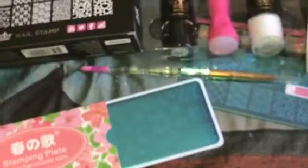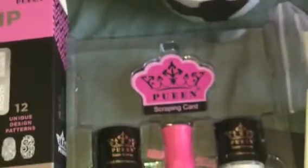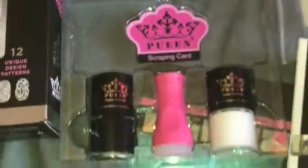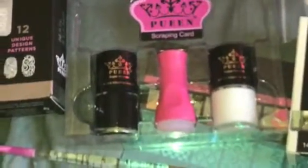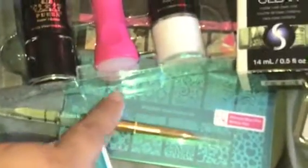Thank you for stopping by and checking out my video. This is a little haul. The first thing I want to show you right here is that I picked up the Nail Stamper Starter Kit from Queens. This is what it comes with: the stamper, the two black and white polishes, and the little stamper itself. This is the plate that it comes with, and then on the back it just gives you some information.